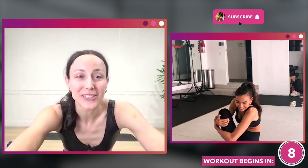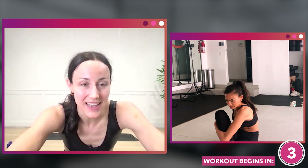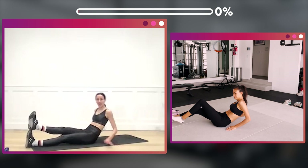All right, welcome everyone to the ab video. We are gonna be doing a long ab series and it's all mat based. We're gonna start on our backs with one foot stacked on top of the other.